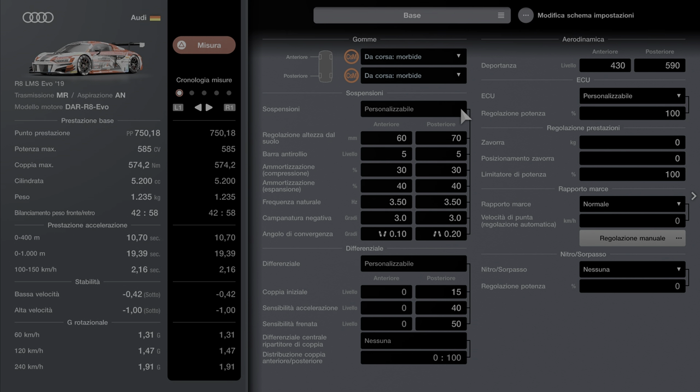Le gomme potete fare quello che volete. Dopo andiamo con regolazione altezza dal suolo 60-65. Io queste prove le ho già fatte ragazzi, quindi vi faccio solo vedere la parte di cambiare i settaggi. Ammortizzatore 35-33, espansione 45. Frequenza naturale 4,50.